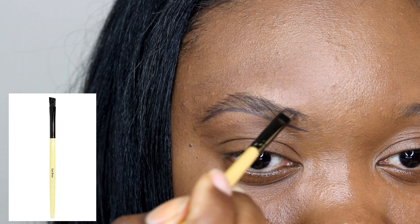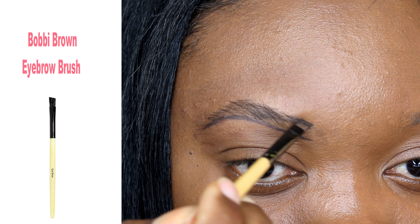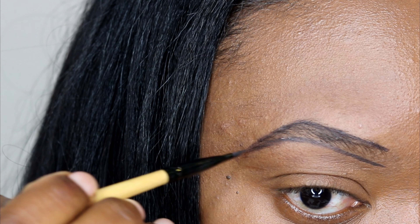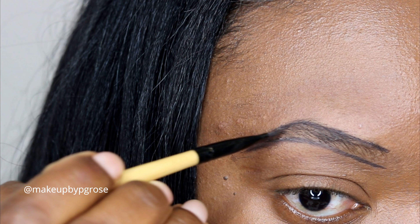Hi guys, welcome to my brow tutorial. I'm using the Beverly Hills Bro pomade in Ebony to outline the natural shape of my brows, starting from the bottom. This is just the way I do my brows — I do them differently on a day-to-day basis, but this is one of my favorite techniques.